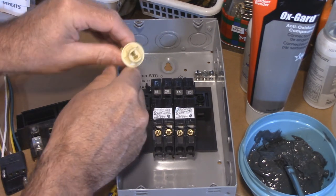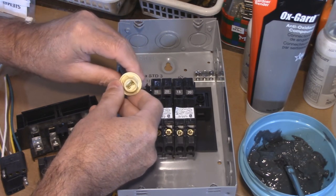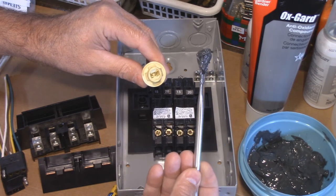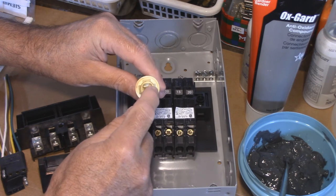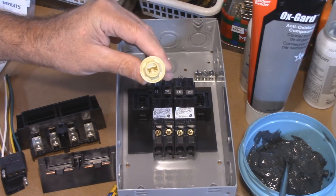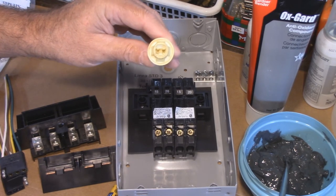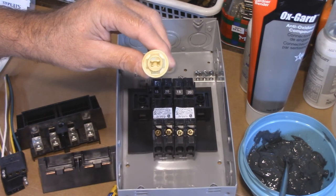Another spot that a lot of people use dielectric grease is on electrical connectors like this — for putting in a bulb and that kind of stuff. Again, dielectric grease doesn't conduct electricity, so using this particular formula right here that does — that's a no-brainer for me as well. Now a lot of you are thinking: if it conducts electricity, you really don't want it to go from one side to the other and cause a short. Well, that's the first thing I thought of too. So I looked at the formula and thought, how conductive is it? Because it says 'improves conductivity' — but how conductive is it? I'm going to do a little test here.